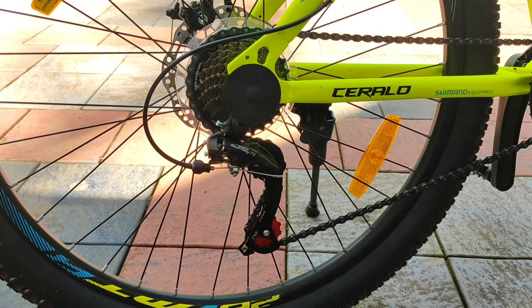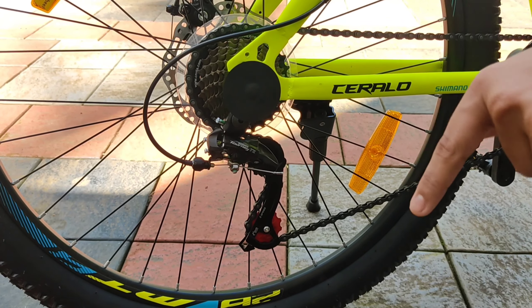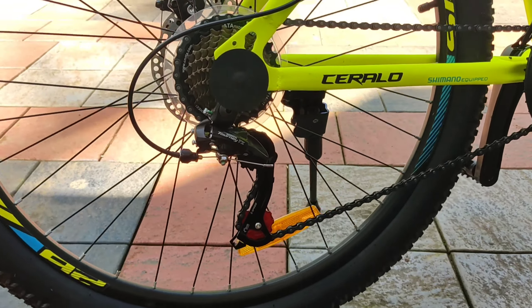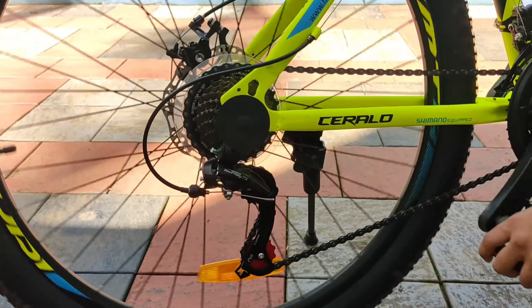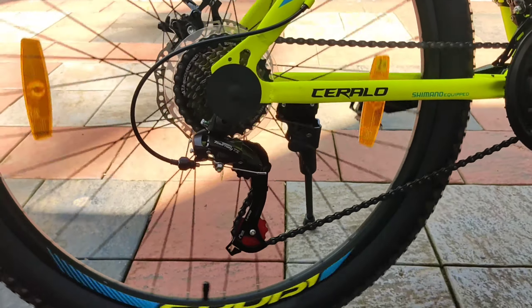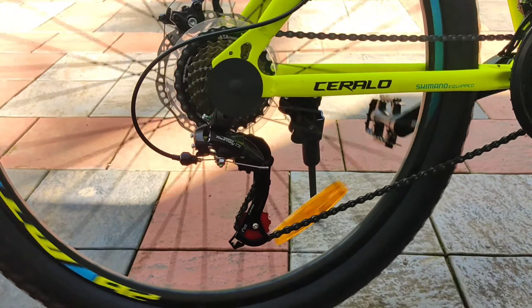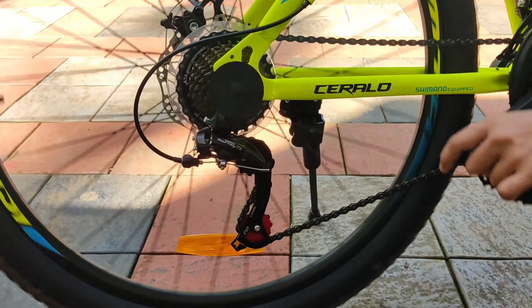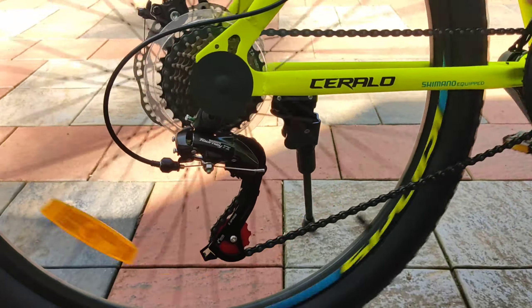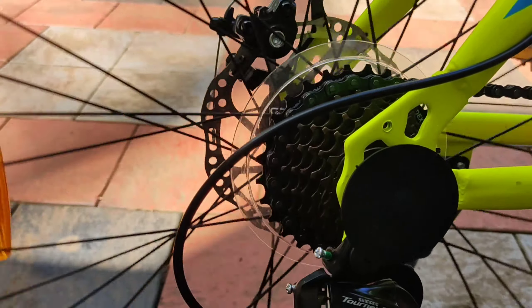If you want to use the gear on the front, please comment on the video. If you want to use the gear on the right side, you can rotate the tire on the right side. You can change the gear on the right side. Connect the gear and check the finish on the right side.